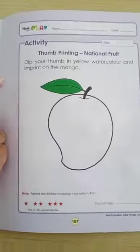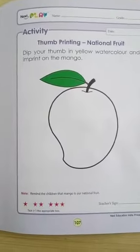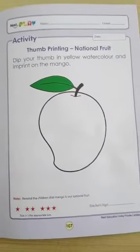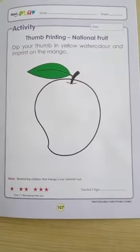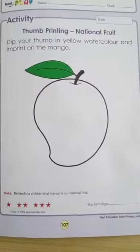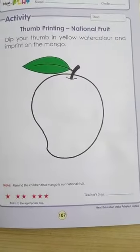Today we are going to do one activity of thumb printing for national fruit. Now, which is our national fruit? You all know. Yes, mango. Hai na? Sabka favorite hai mango? You all like?